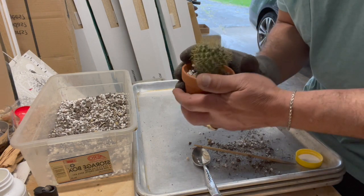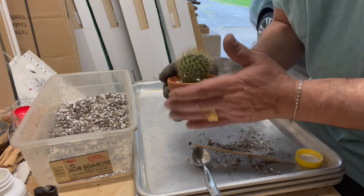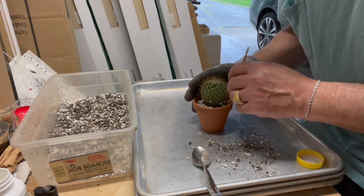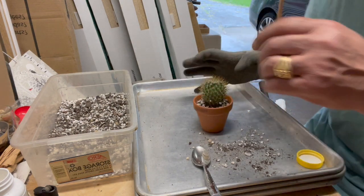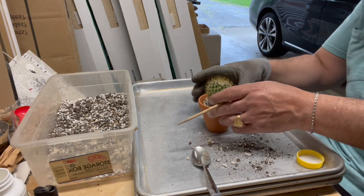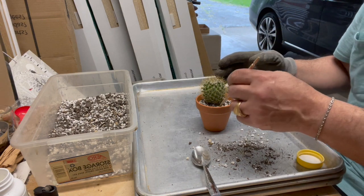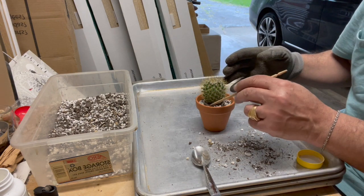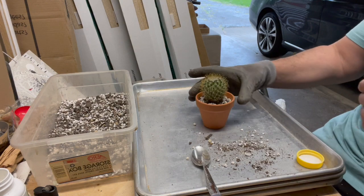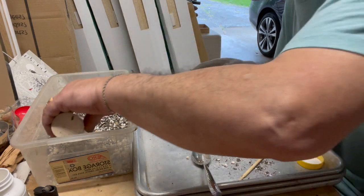Give it a few taps, make sure it's all settled in. And what I want to do now is top dress it. Maybe just a little bit more soil over here.